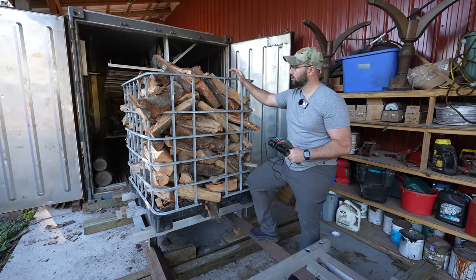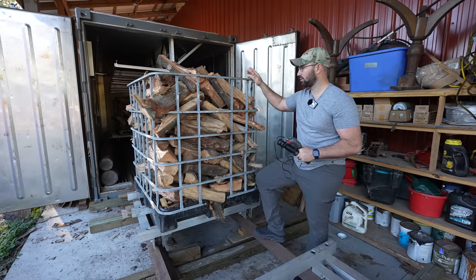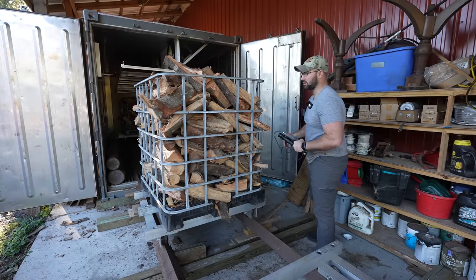So in this tote we have a load of red oak. There may be a little bit of live oak in here but the majority of it is red oak. It's been in there for five days so I'm going to grab a piece and test it with the Delmhorst tester and show you what its moisture content is.